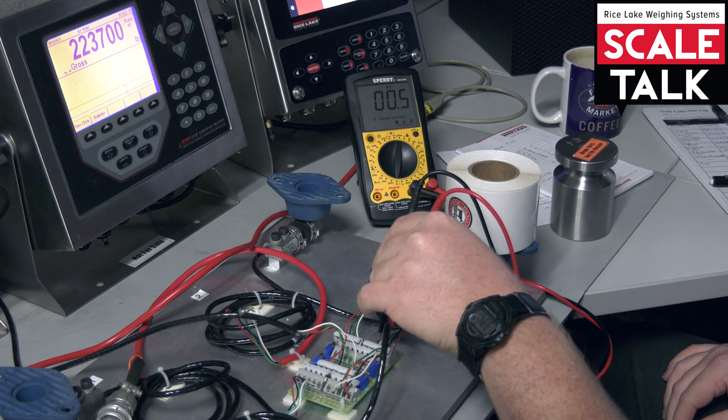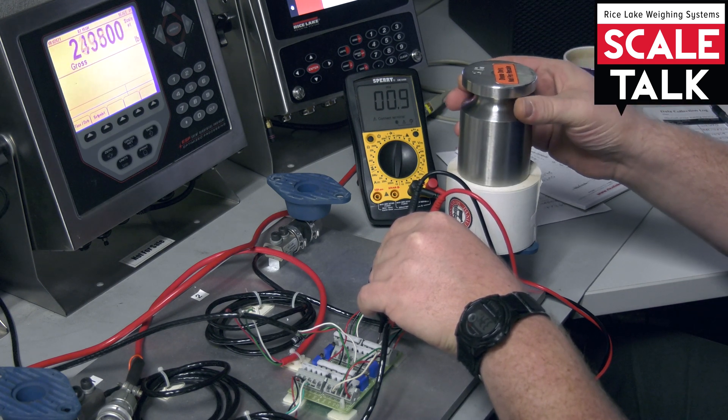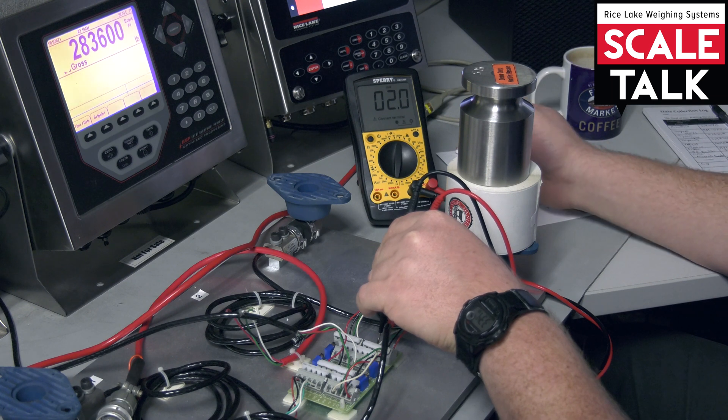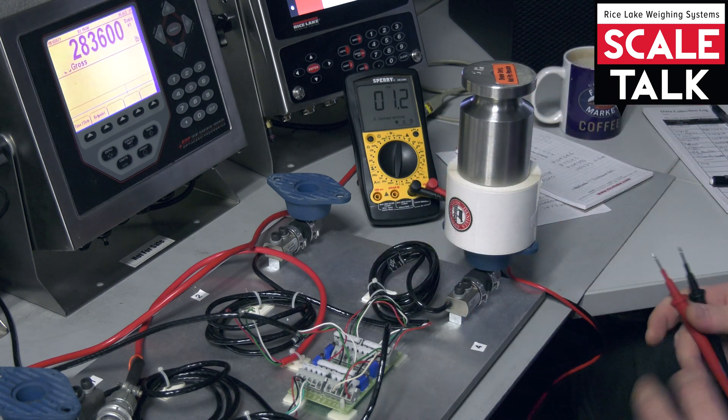I'm going to add a little extra weight to one cell, because you might have a different offset. I'm sitting at 0.5 now on this cell, and when I drive it the difference is still 1.5 — matching the other cell regardless of where we start. That's pretty much it for a Delta test.